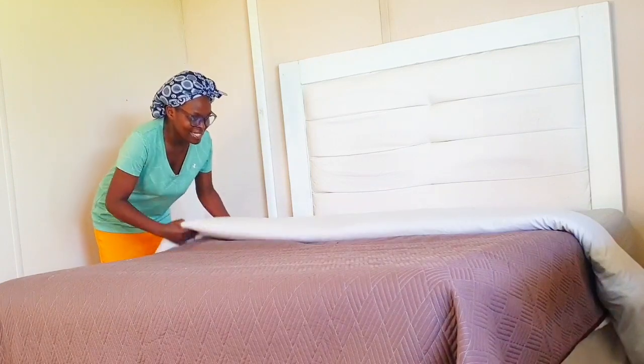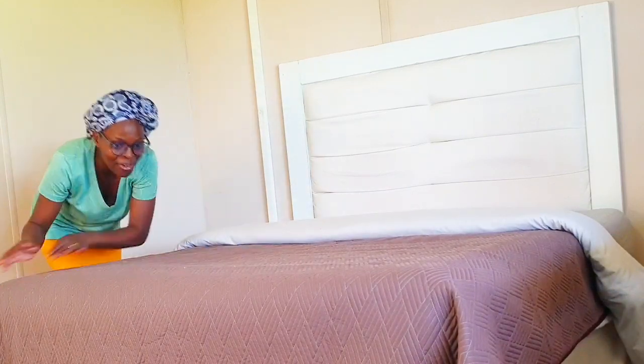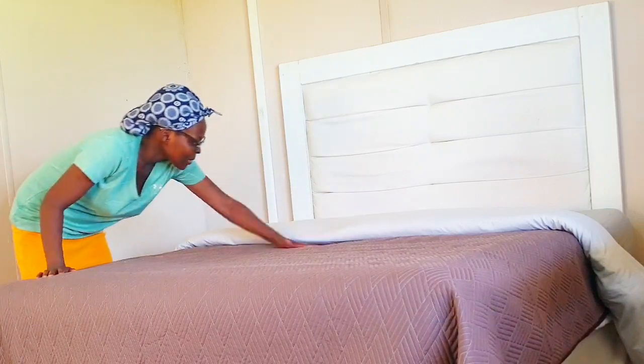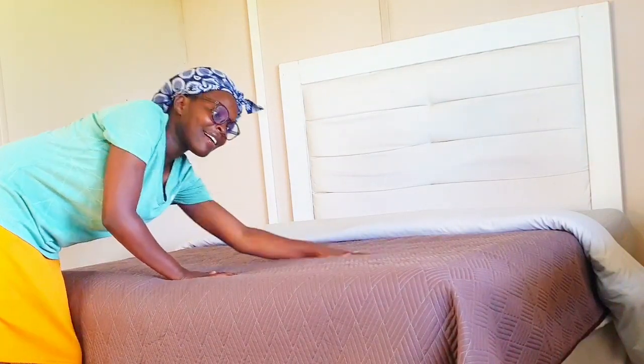I'm folding it a second time and it's already coming out beautifully. This is what I usually see in hotels — I love this! Look at how elevated this side looks. It makes me want to sleep on the floor and just leave the bed as a display — it's so beautiful!